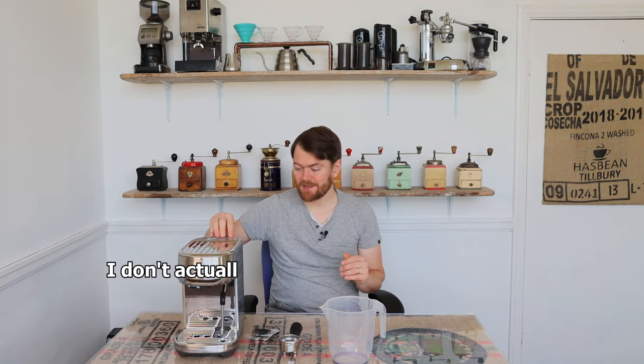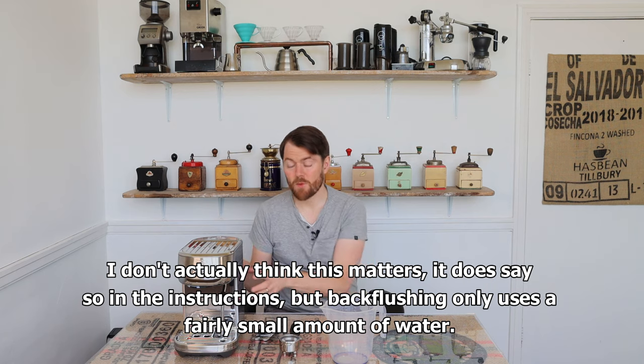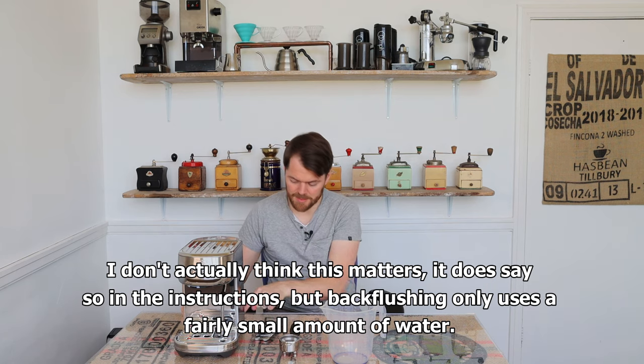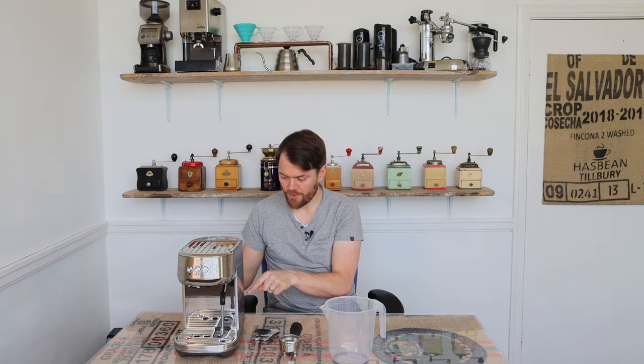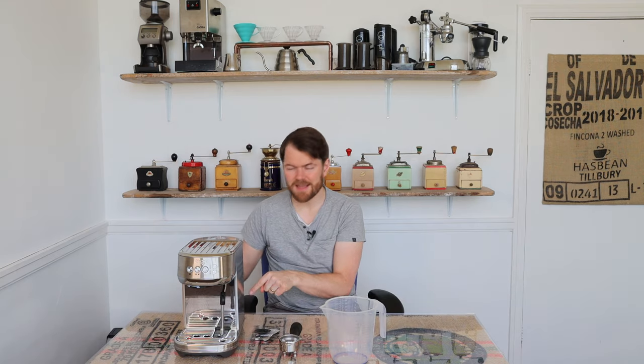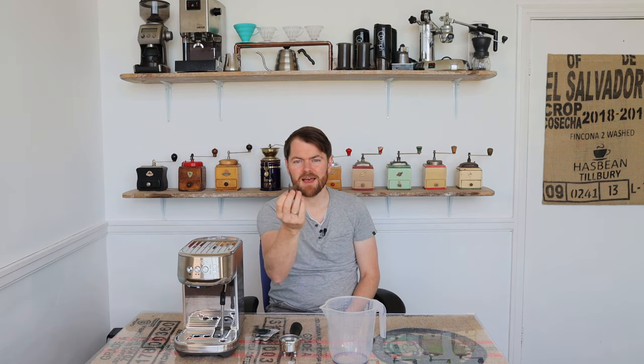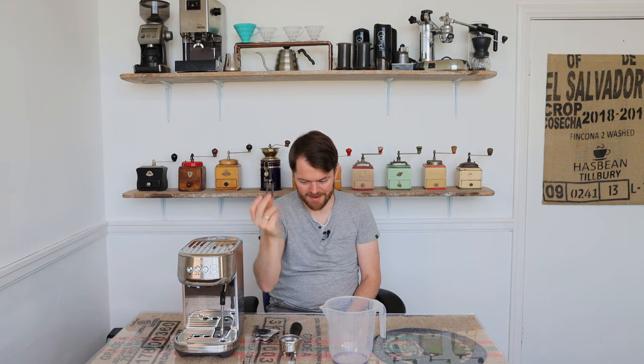Make sure your water tank is filled up to the max. When you take it out to fill it up, have a look in the little cutout underneath the water tank and you'll find a little device neatly stored there — this is your steam wand tip remover and cleaner. Grab that while you're at it because we're going to need it when we come to removing the steam wand tip.